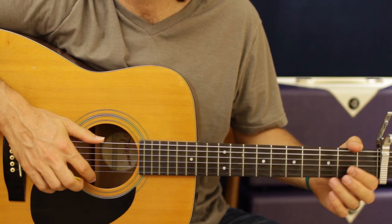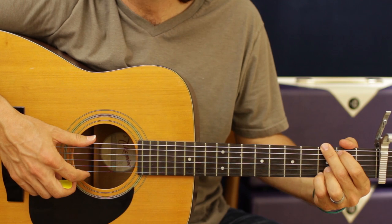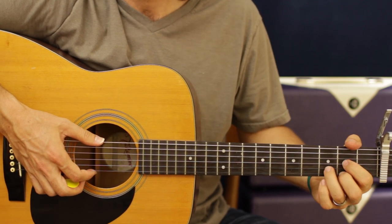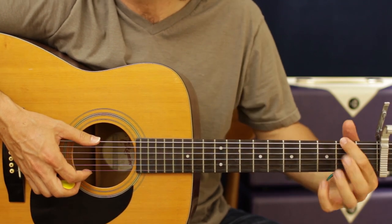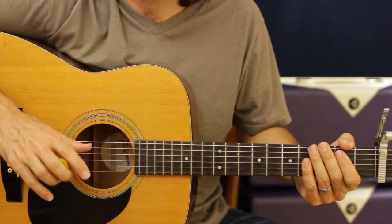Now the chorus is very similar to what the verse is, but you don't go back to the G. You just go from G to A minor to D. What I'm doing there is now when I get to the D, I'm actually playing it four times. So it's going to be eight, four, and four. Because we don't do the G stop with the little ball. And that's basically what the chorus is.